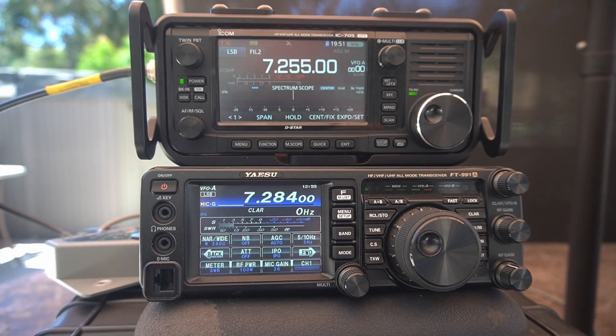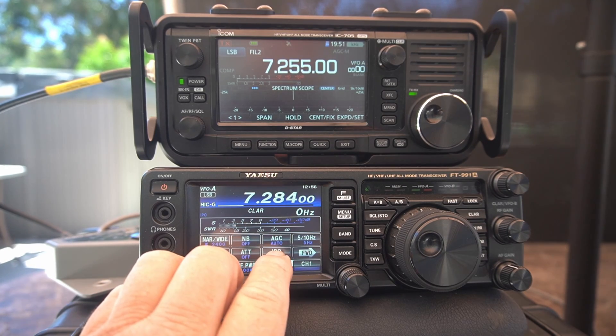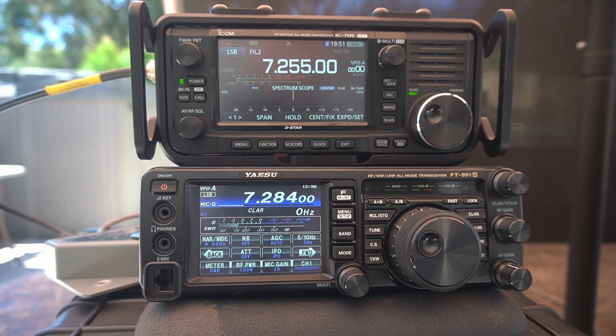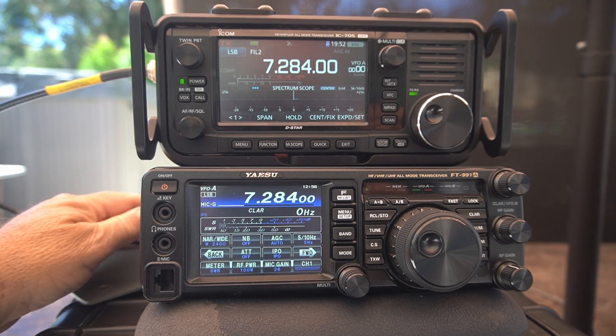I have to tell you, I think I just got lucky fixing this thing, but it does seem to be fixed as you can see right now. The preamp is off. I'll watch when I push it — see how it jumps up. And it pumps up one more time. There's the IPO off. So here we are still on the 991A. Now we're going to switch to the 705.